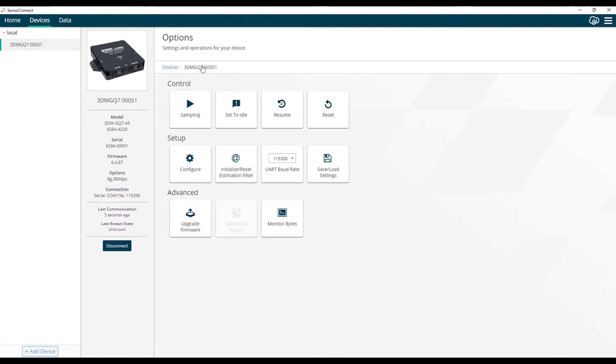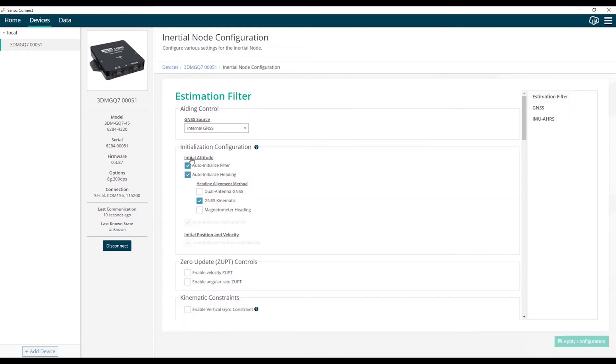The first step for configuration is to set up the filter initialization and aiding measurements. We're going to go to the configure tile on the home screen, which brings us to the configuration screen for the GQ7. We're first going to set up the initialization method for the EKF. The EKF in the GQ7 runs in four specific filter modes: initialization, vertical gyro, AHRS mode, and full navigation.